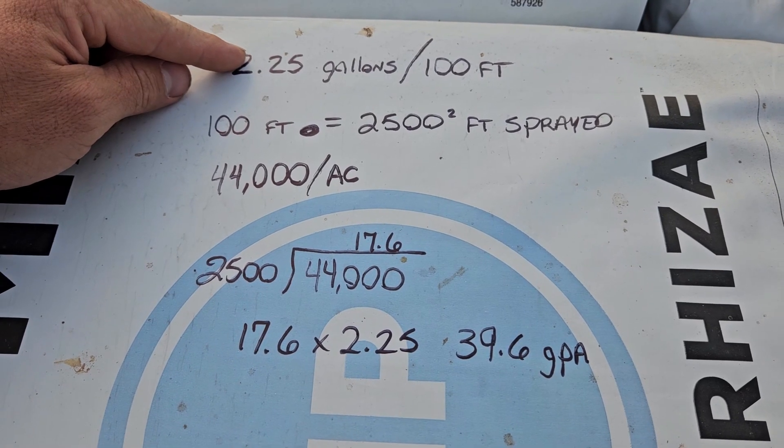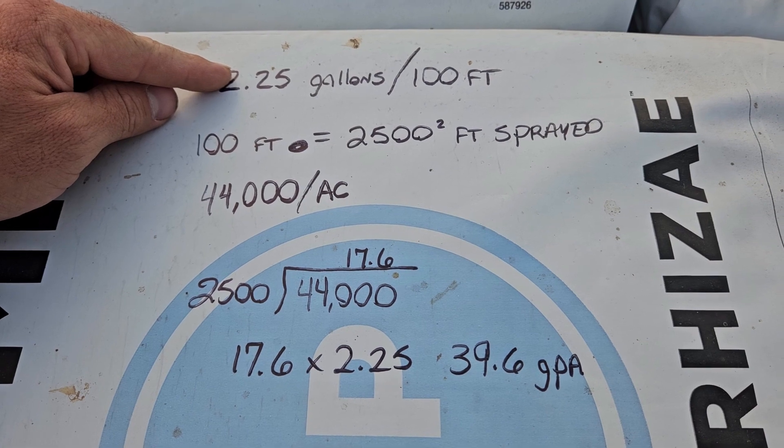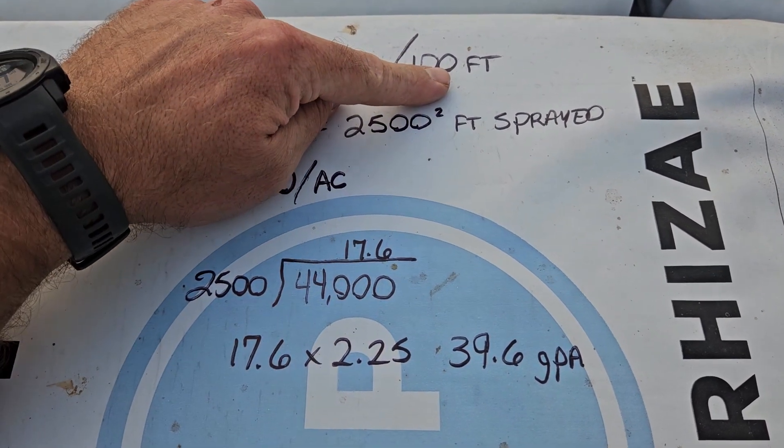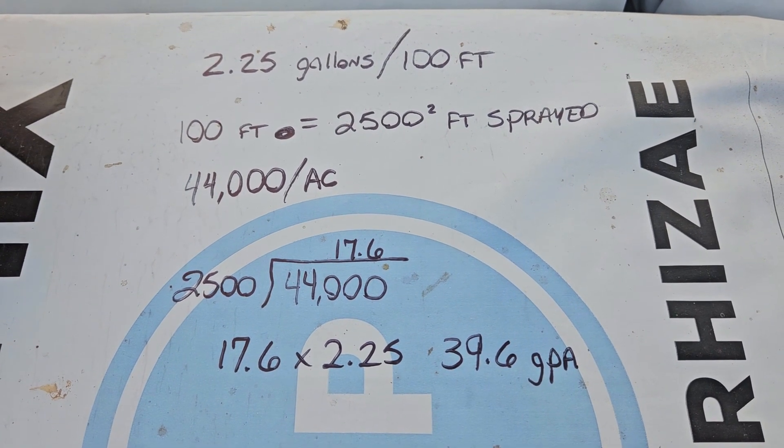So that tells me I'm spraying two gallons and one quart — that's 2.25 gallons — in the 25 seconds it took me to go the 100-foot length of this greenhouse. I'll show you how to figure this up. 2.25 gallons was the output of my sprayer in those 25 seconds it takes my tractor to travel 100 foot in third gear at 1,500 RPMs.